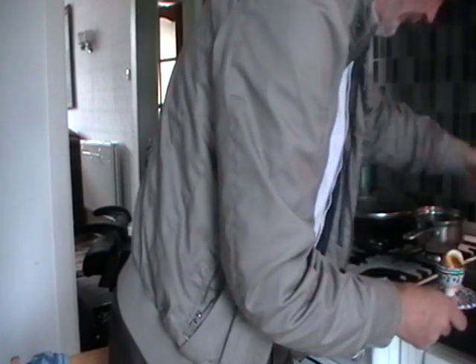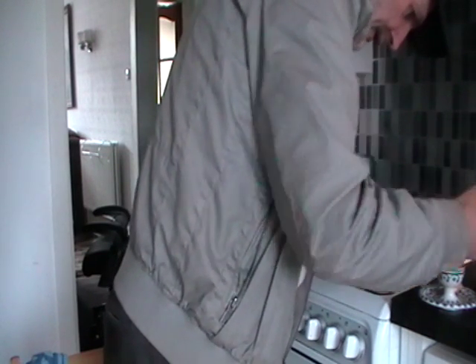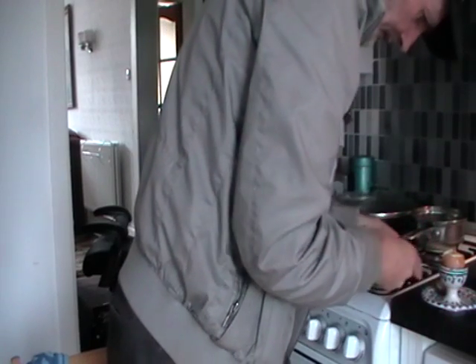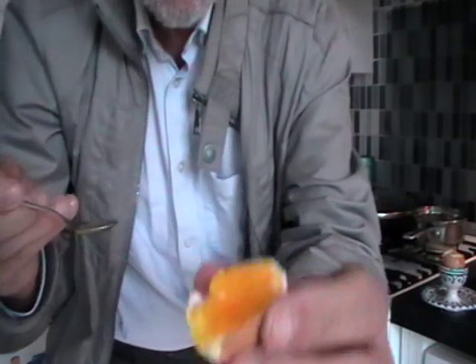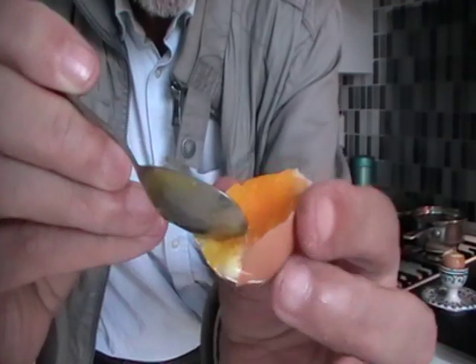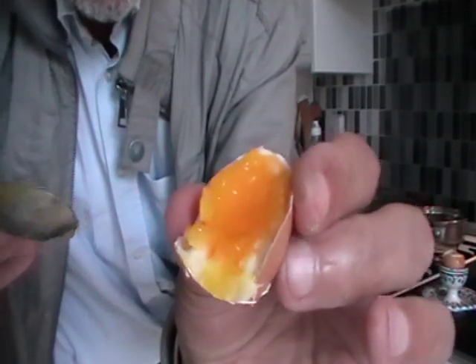Then, if you put the — what you call — salt from the Russian salt mines, that are probably going to be sent one of these days, and put the South American black pepper onto it. You see?